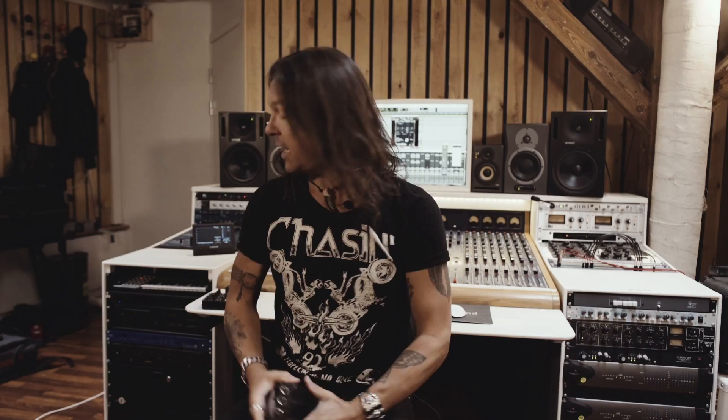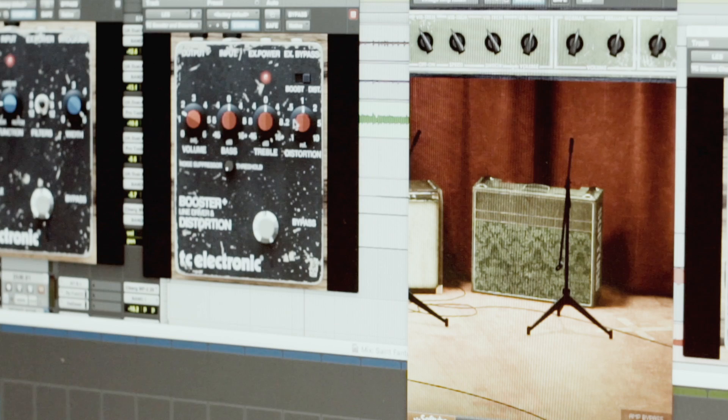The best booster on the market is still this guy. Because you have that nice volume and treble, a little bit of noise gate. It doesn't color my tone very much. You can use the plug-in version in Pro Tools in different ways — you can have it as a post effect to boost the level if you need that, or as a pre effect to push your amp a little bit more.